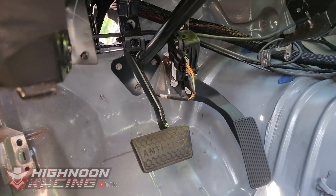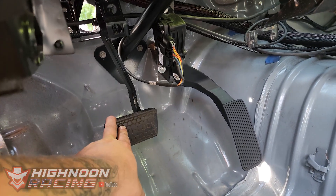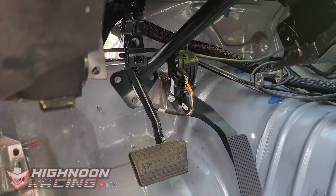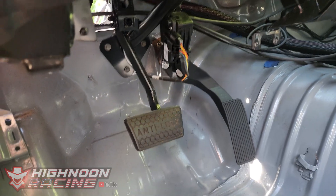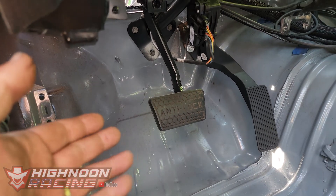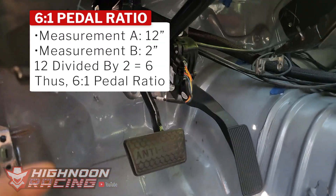For our application we want a 6 to 1 to 7 to 1 pedal ratio. I'm personally going to go closer to the 7 to 1 ratio. That way when we upgrade our brakes to race brakes like TVM brakes we won't have to drill another hole and restart this whole process over again. That's what race brakes want — a 7 to 1 ratio for TVM brakes and stuff.